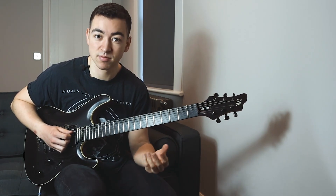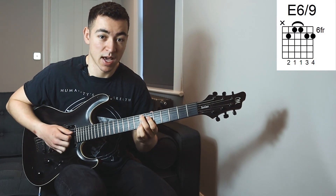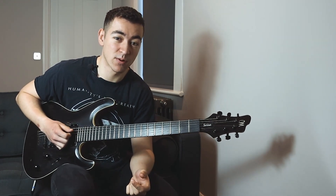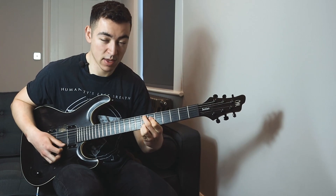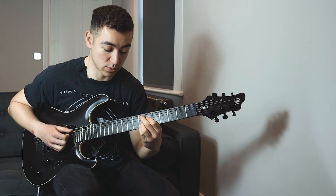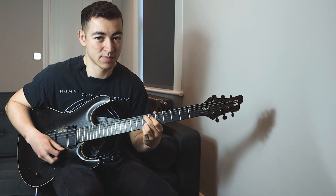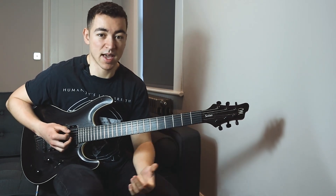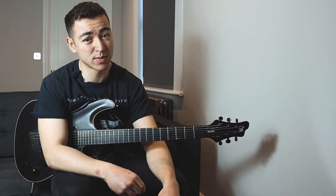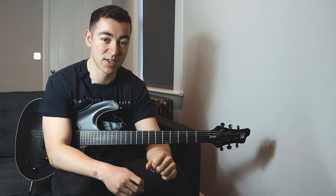Then we finish on an E, and that's an E6-9 chord. What I like about 6-9 chords is that they're a nice way of resolving to a major chord. They make the chord sound a bit more extravagant than just the standard major or major 7 chord, but they don't go overboard with it and make it sound too jazzy. So there you have it — that's my breakdown of the riff that I created. If you enjoyed the video, like the video and subscribe to my channel. Let me know if you enjoyed it in the comments, because then I'll make more of these videos.